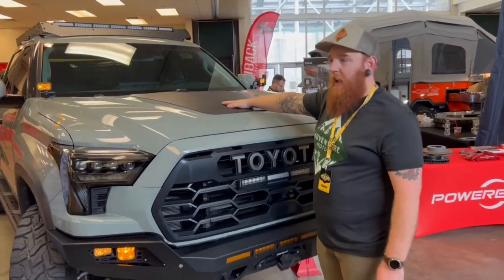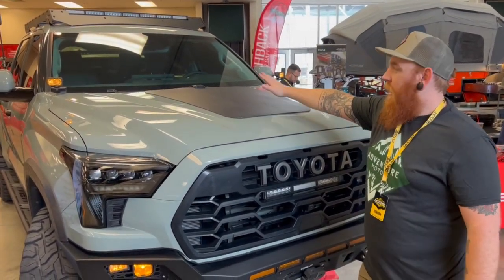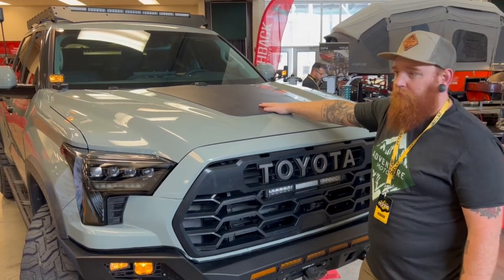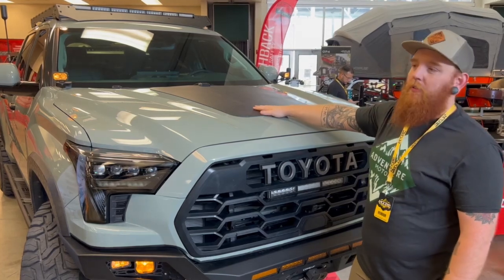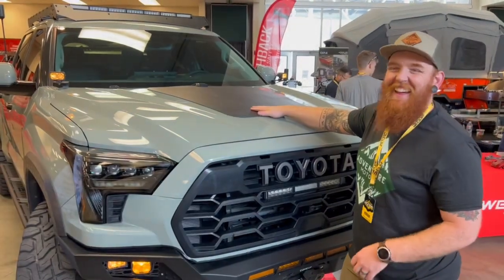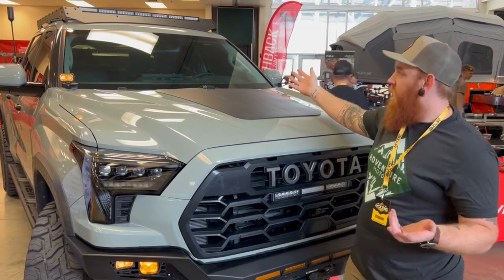On the hood, we have a solar panel from Cascadia 4x4. This is an 85-watt solar panel that is hooked up straight to the starting battery. These are super cool because it blocks a lot of the sun's glare from your eyes, but also you're charging your battery at the same time.